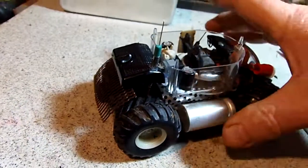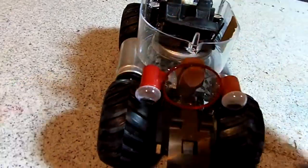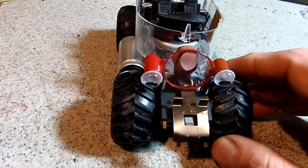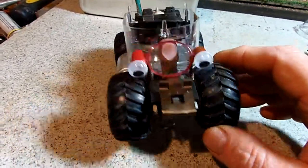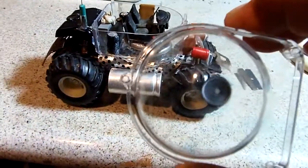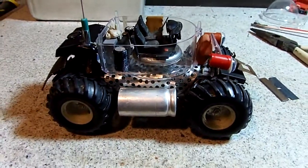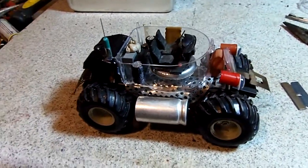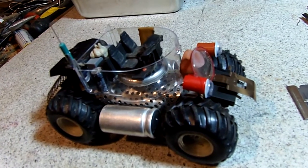These are also pieces from pens for the housings for the lights. I'm going to paint it up now — I'll leave the dome part clear and the rest will be painted. So there you go: found object moon buggy, or Mars buggy.